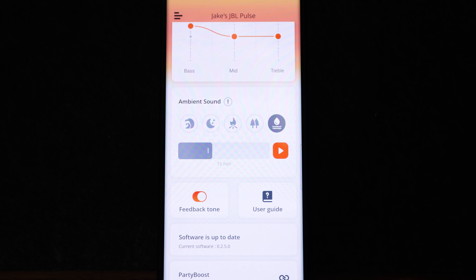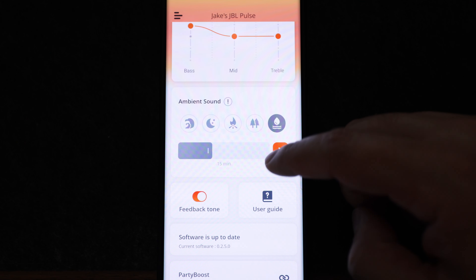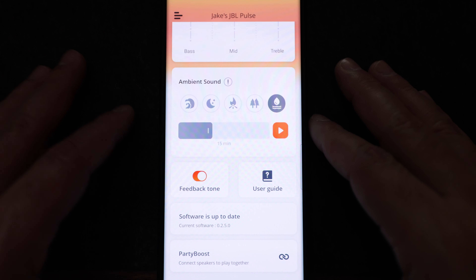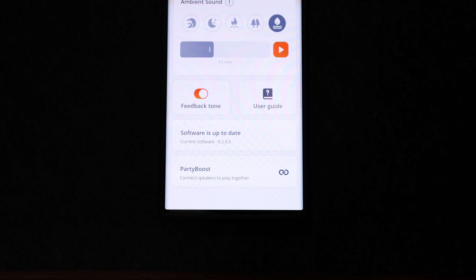Underneath ambient sounds we've got a toggle to turn on or off your feedback tone, your user guide, a spot to update software if necessary, and the play boost button to sync with other speakers. Now that we've got everything out of the way regarding the specs, features, and app abilities, let's run through that sound test.